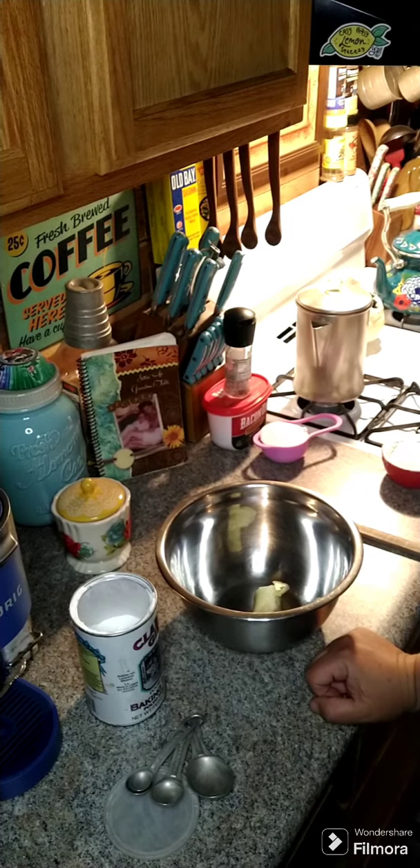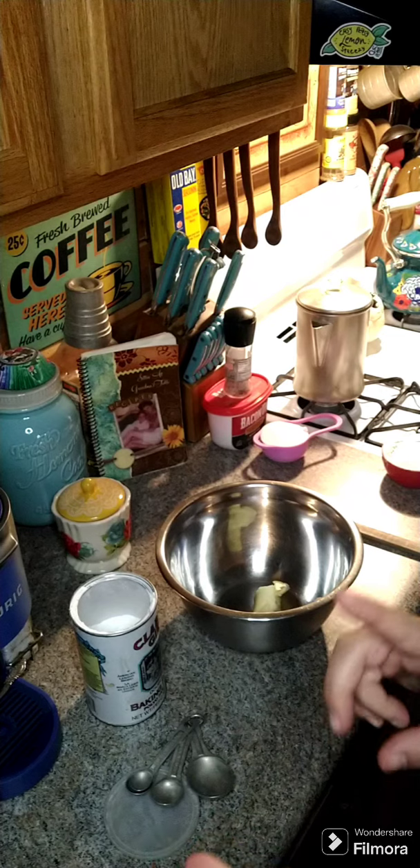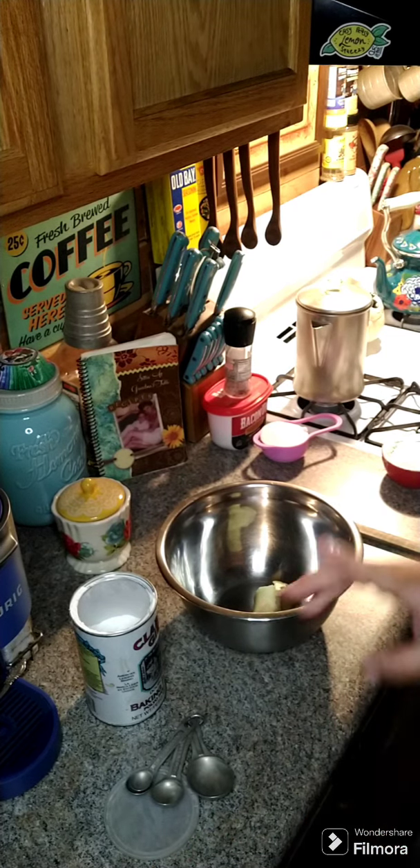Hey y'all, we're gonna go ahead and make a berry pudding. You can use blueberries, strawberries, you can use cherries, whatever you got.